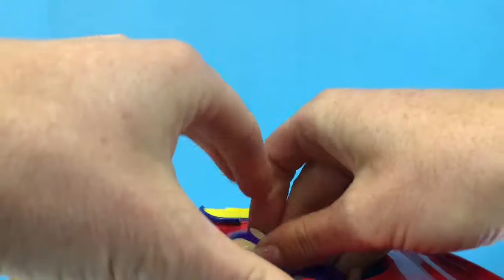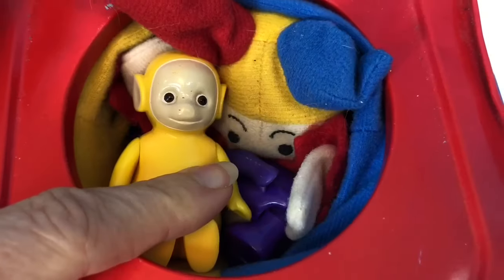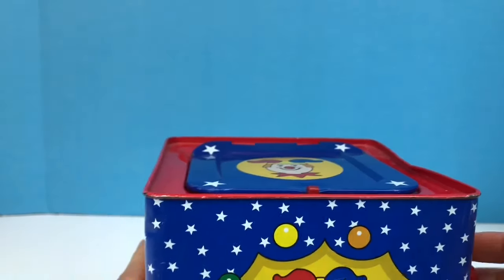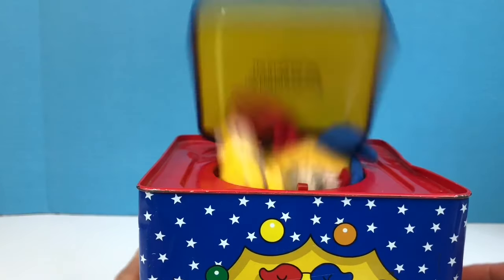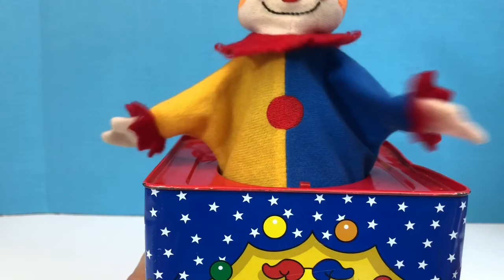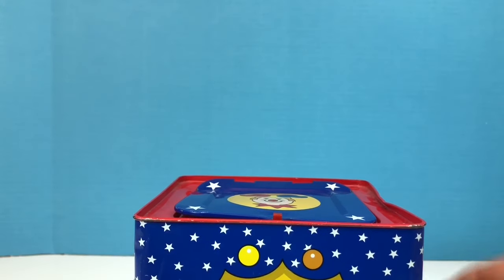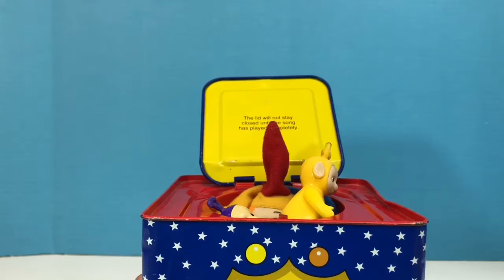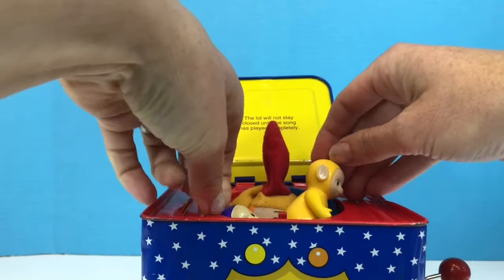Tinky Winky and Lala want to give it a try. They're going to go in the box with Jack. See you in a minute. Whoa! Let's watch that in slow motion. We'll try it one more time. The Teletubbies are still in the box. Oh, this time they didn't fly into the air.